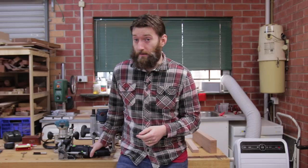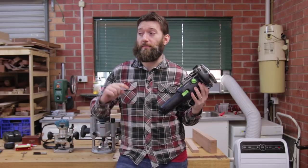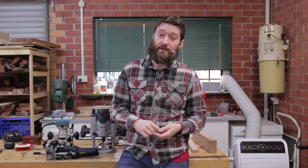When it comes to joinery, there are few joints more commonly used and stronger than mortise and tenon. When it comes to making mortise and tenon, I cheat by using the Festool Domino — a very expensive single-use tool. So in this video I'm going to show you how you can make mortise and tenon joints using the most versatile tools in the workshop: a plunge router and a table saw.